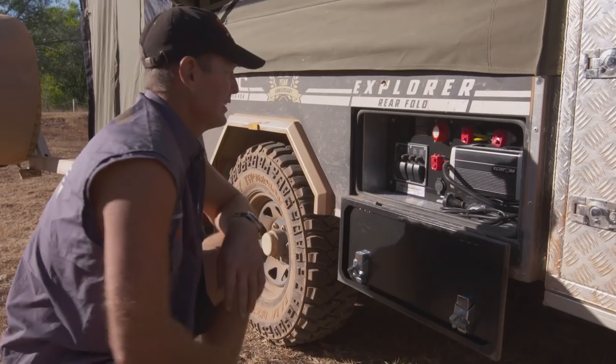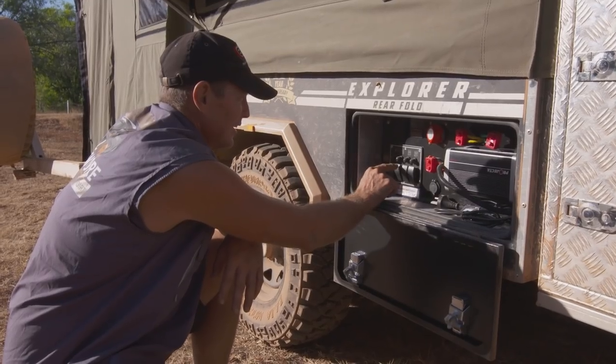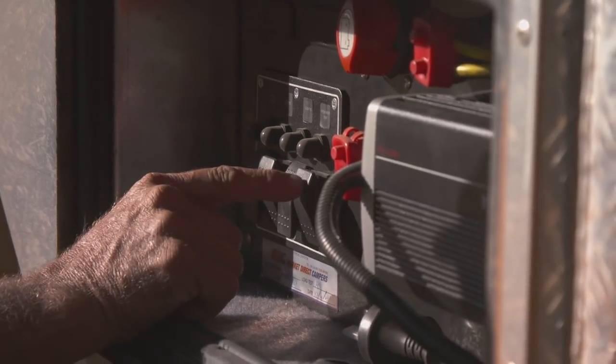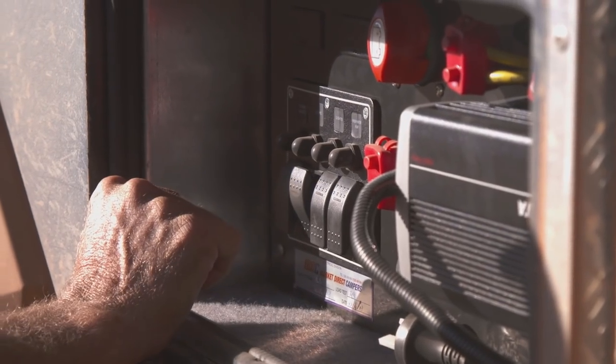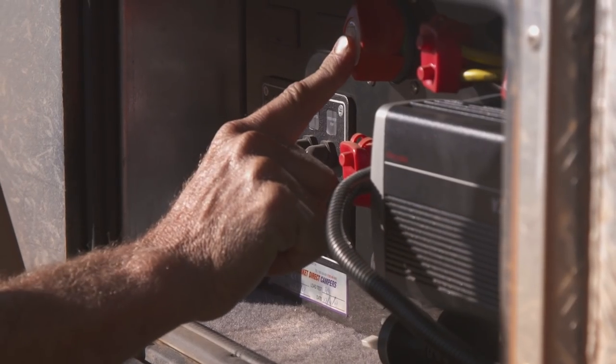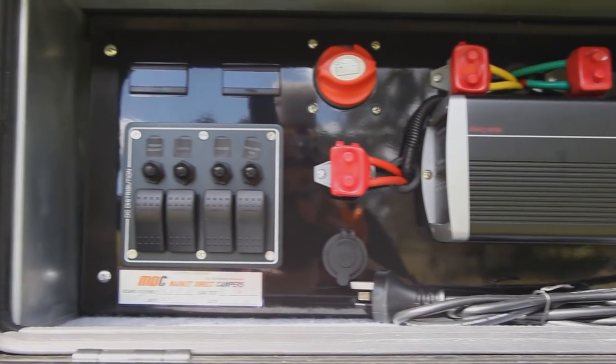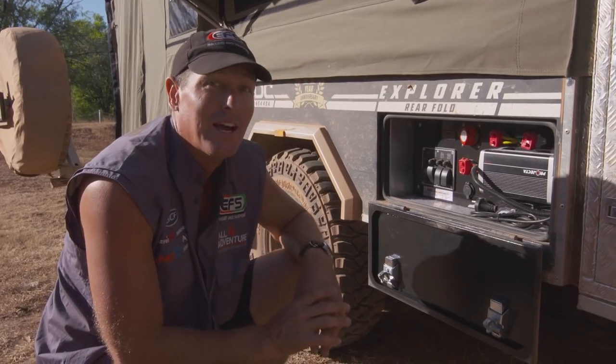In here is basically the control station. There are power sockets, lights, a fresh water pump, a 12-volt charging socket, and a battery isolator. There's also a 15-amp AC charger designed to run the whole system, including a portable fridge.